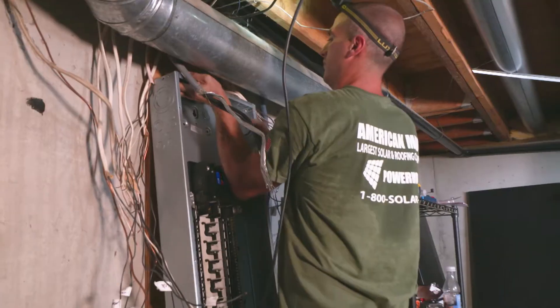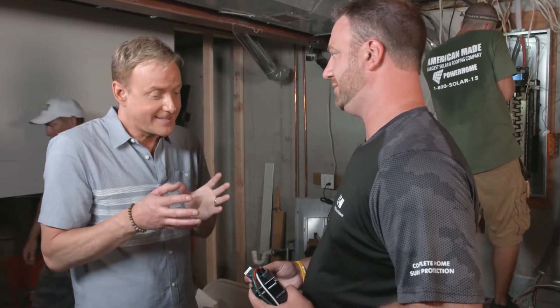Looking good man, making progress. Day two — progress all over the place. Drywall's going up, we've got Eaton working on our electrical panel that we talked about earlier, so we're gonna look inside the heart and guts of this thing — some great features.